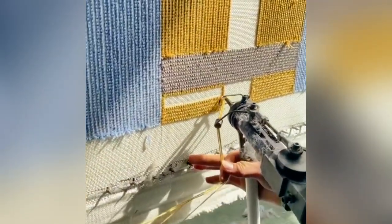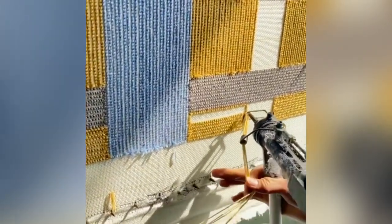Seems the textile industry should be for people who love different colors. Also, it looks fun with that tool.